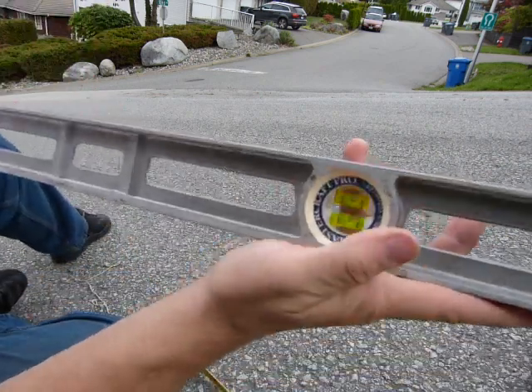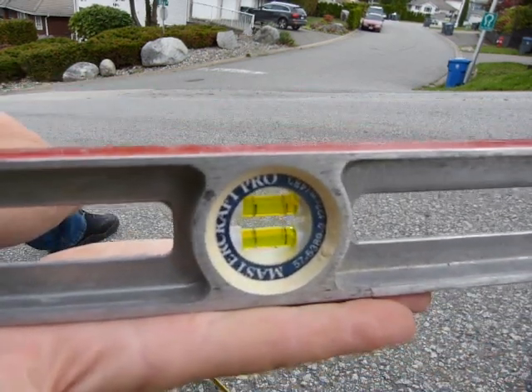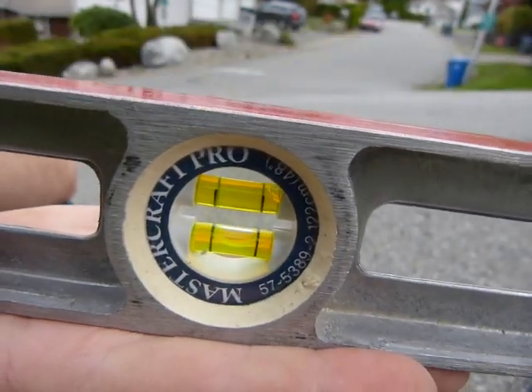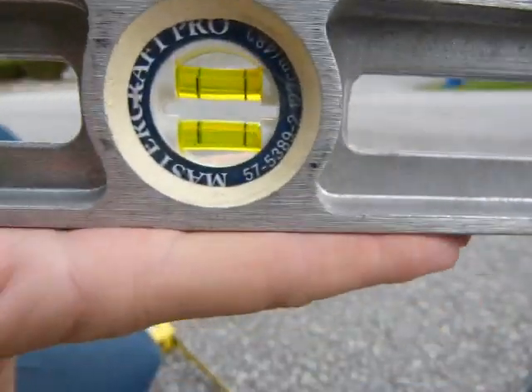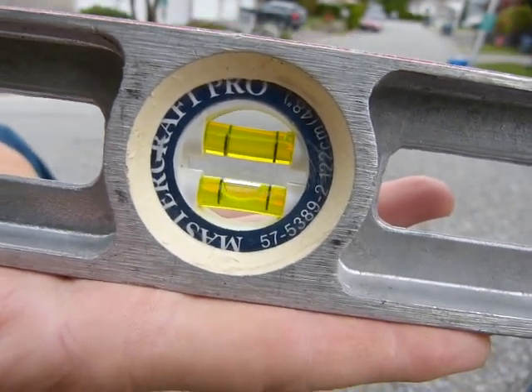This is how the level works: it's got two vials in it with bubbles. When the bubble in the lower vial is in the middle, that's when the instrument is level. You can flip it around and it's level again.